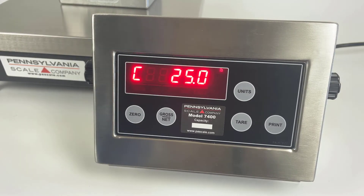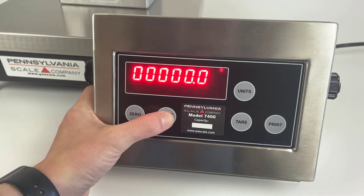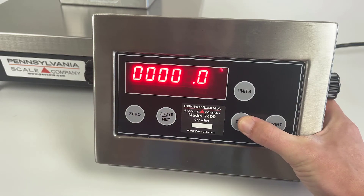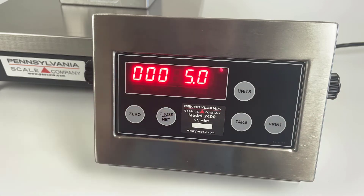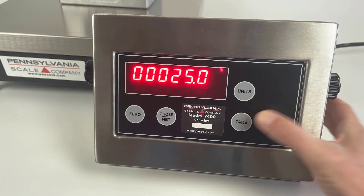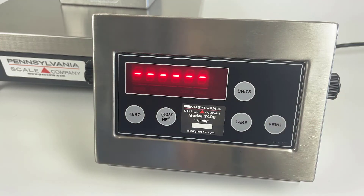Next, place your weight on the scale. It shows you a live reading. If it's incorrect, use the gross/net key to select the tens place and the tear key to increase the value. The print key then confirms, and the dashes show that it's calibrating.